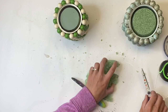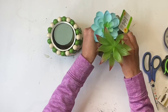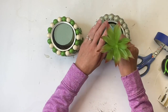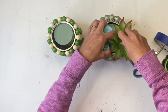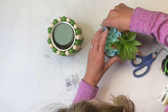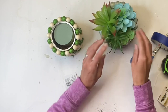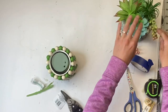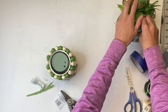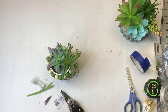Once I have the styrofoam inside both cans, I'm going to take some succulents — you can find these right from the Dollar Tree. I collect them every time I go because I end up using a lot of them for many different crafts. You're just going to fill the top with the succulents so the styrofoam is covered. The second can was a little smaller, so it didn't take as many.